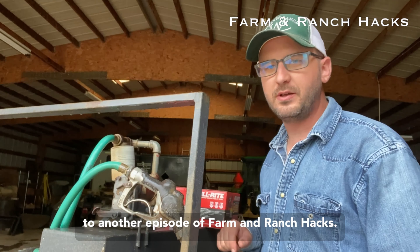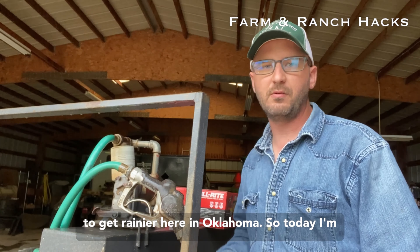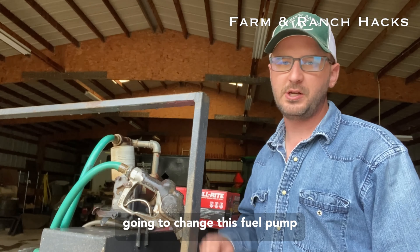Good afternoon, cattle country. Welcome back to another episode of Farm and Ranch Hacks. It is a seriously rainy day, and I think it's going to get rainier here in Oklahoma, so today I'm going to change this fuel pump.